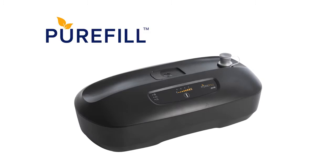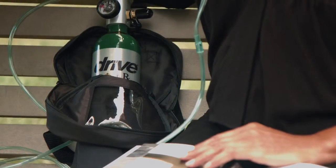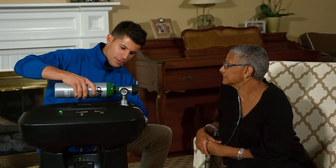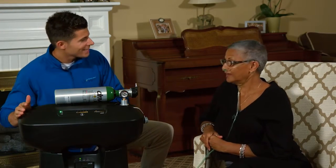The PureFill is designed to fill your compressed gas oxygen cylinder for portability and freedom inside or outside of your home. The PureFill works in conjunction with an Oxygen Purity Sensing Concentrator, so you're able to fill cylinders yourself rather than wait for full cylinders to be delivered, leading to an even more independent lifestyle.